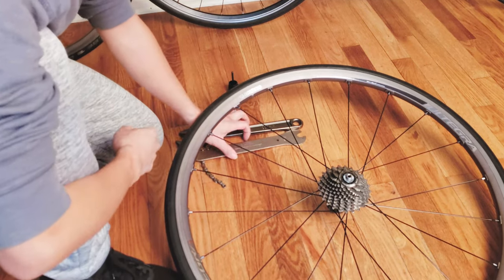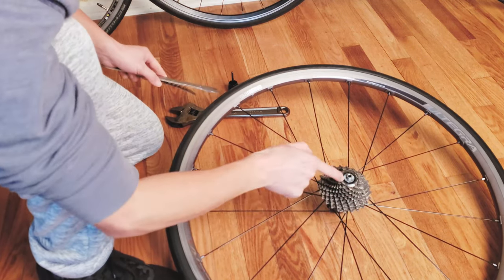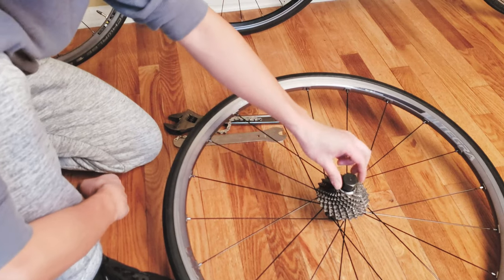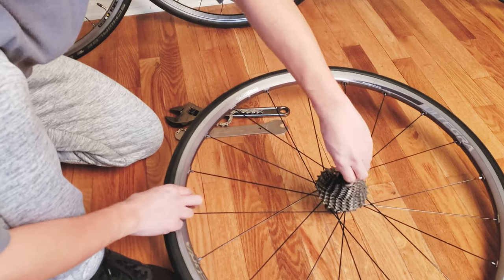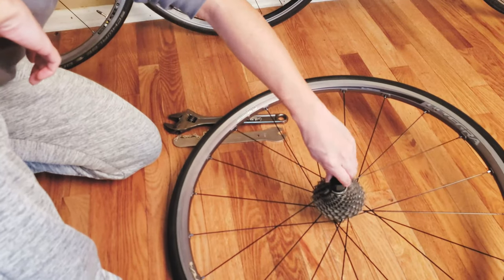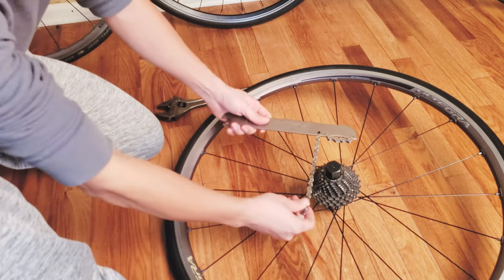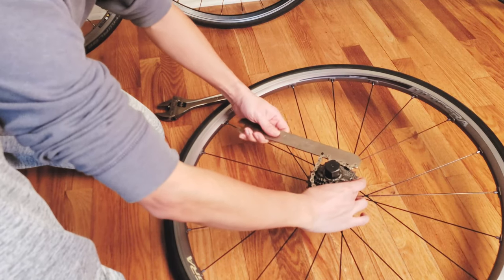With the quick release removed, it exposes the area where you insert the cassette tool, which aligns perfectly in there. All you have to do is drop it in and rotate counterclockwise on the cap on top. When rotating, it won't release on its own — that's why you need the chain whip to lock onto the chain so you can use your wrench to unscrew it.